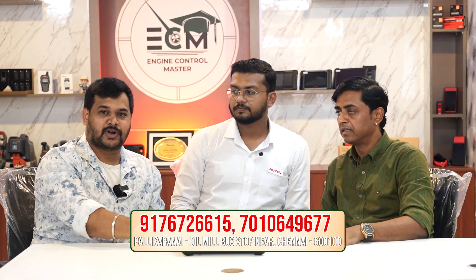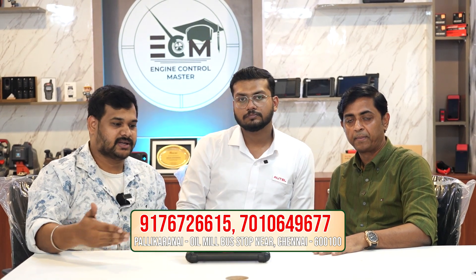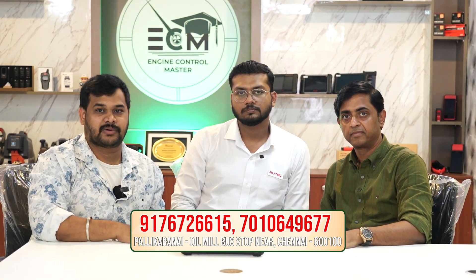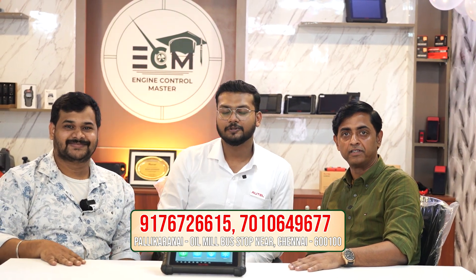If you want to purchase the MX900S, you can see the description below. You can call and order it. By courier or direct delivery, you can receive it. It's not a problem. Thanks for watching. Thank you.